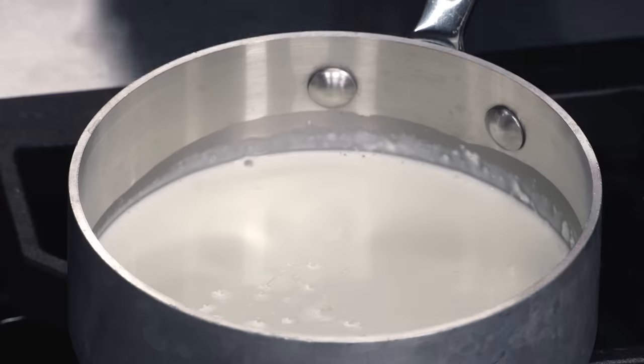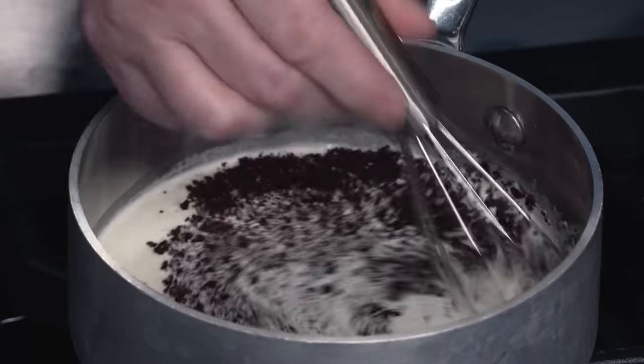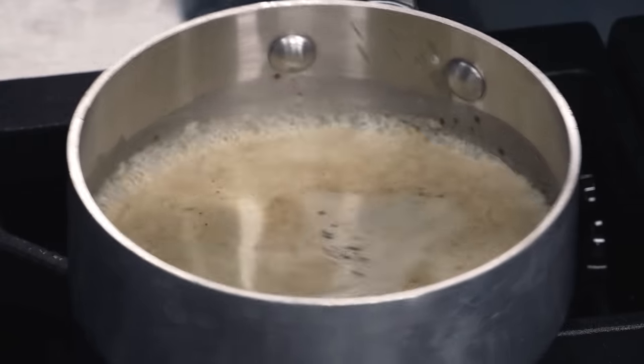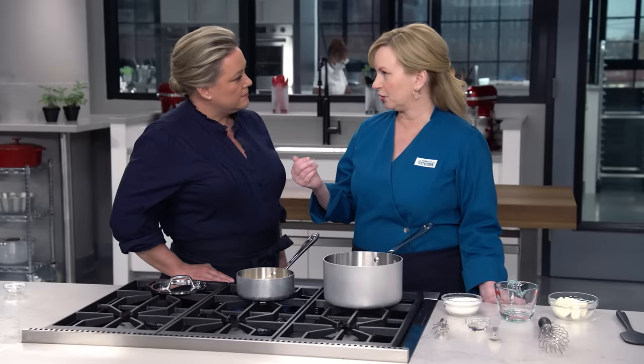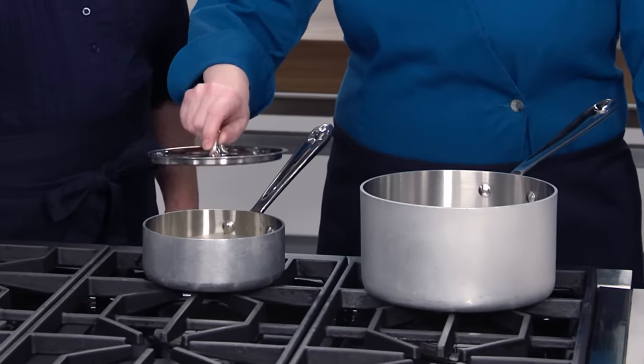I have one cup of heavy cream and one tablespoon of instant espresso powder, just whisking this to incorporate it. I've got the heat cranked up — we want to bring this up to a simmer. We're just basically raising the temperature here because we're gonna add it to caramel in a minute, and you want the temperatures to be closer. I'm gonna switch off the heat and put a lid on it — we're just gonna keep that nice and warm.